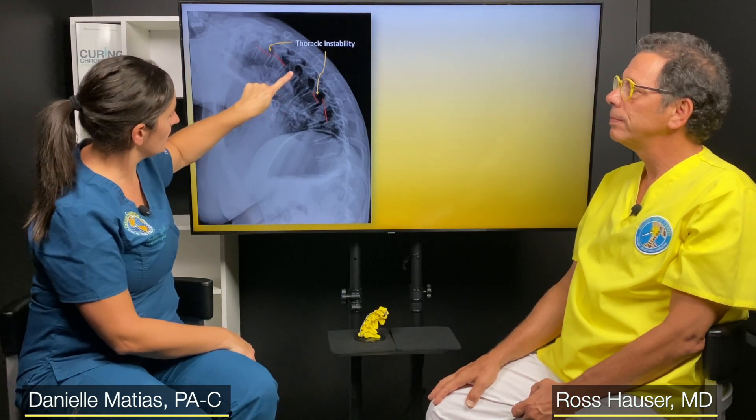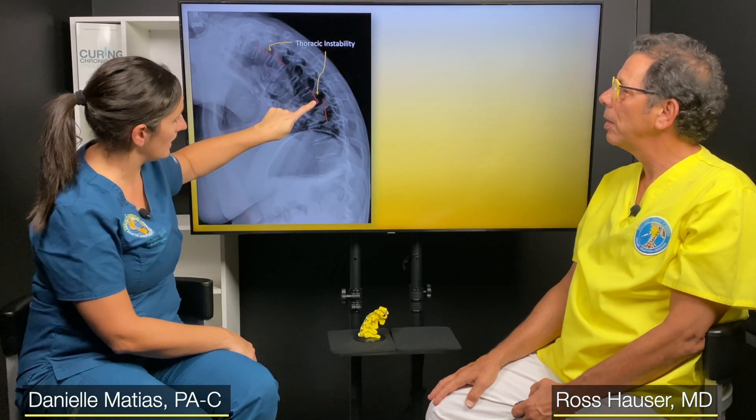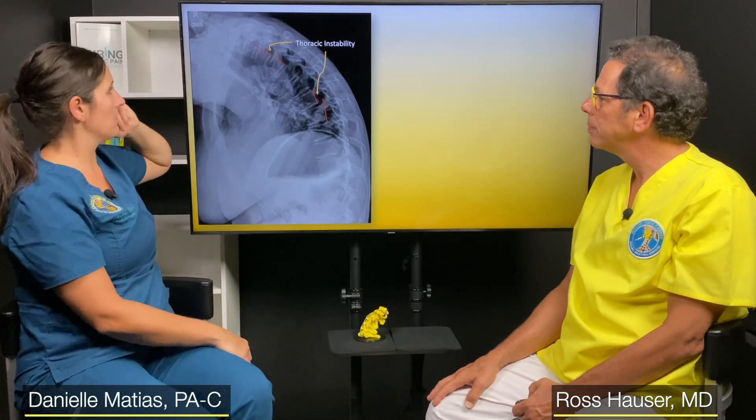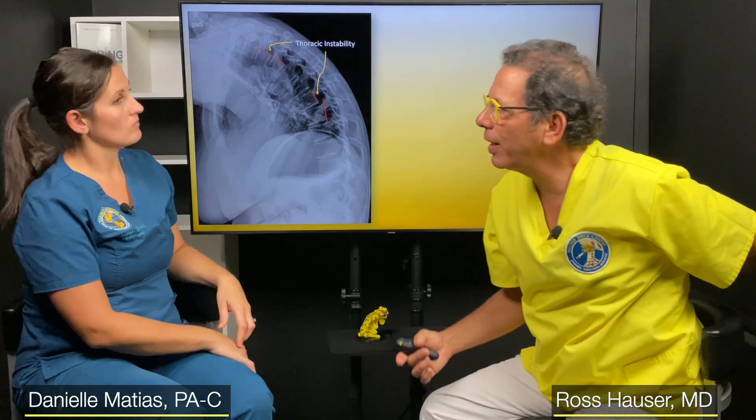We're looking at whether the person has instability — are ligament injuries causing their pain? You should be able to draw a line through the back of all these vertebrae, and here there's a stair step, and again here there's a stair step. That might be at the thoracolumbar junction where there's actually instability, and we check whether that correlates to the patient's symptoms. This particular patient would have pain here and here — they probably notice a clicking when they move. It turns out it isn't the whole spine that's unstable, just a few areas.